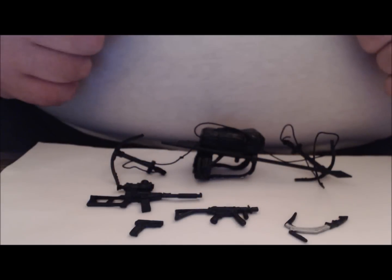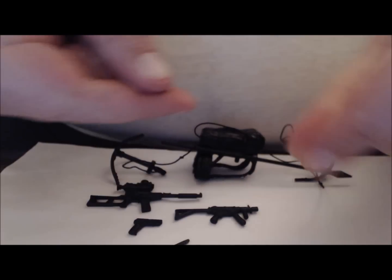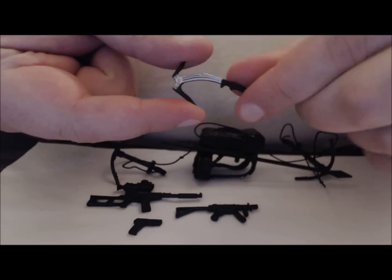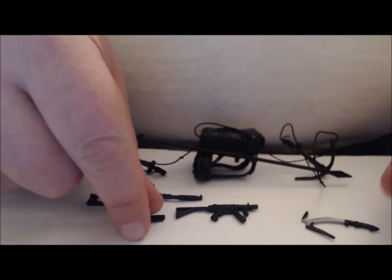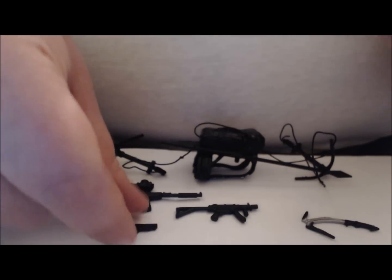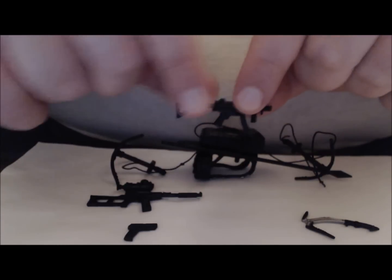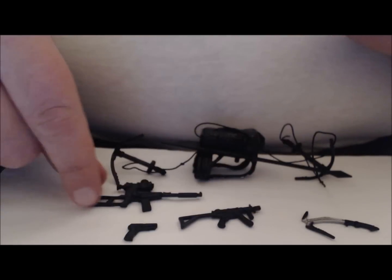As I mentioned in the intro, the Rock Viper comes with a lot of accessories. Starting us off is this great pickaxe. He also came with a handgun from the Arctic Threat Destro that unfortunately doesn't have a holster, so I usually leave it in the package. This is where things get interesting — he comes with this great short-barreled automatic rifle.